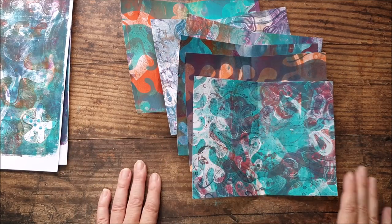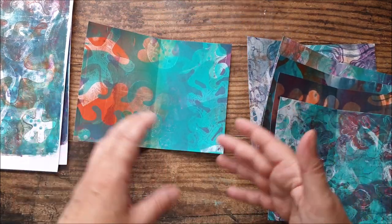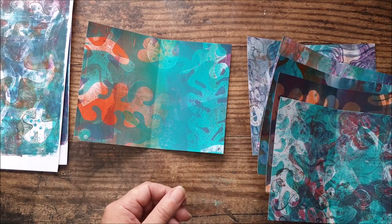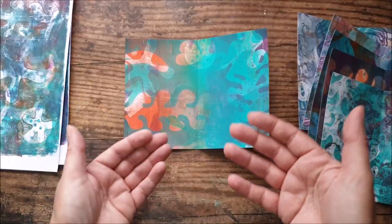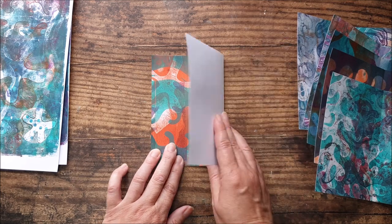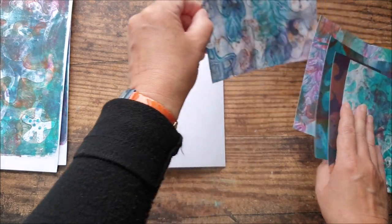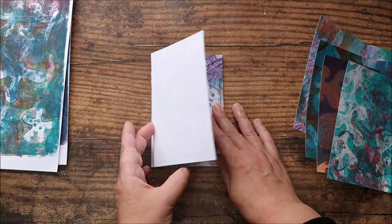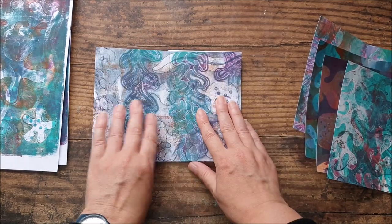Now that these are all folded in half, we can begin to stick them together. The way we're going to do this is to form essentially a double-sided accordion fold, zigzag fold booklet. I'm going to start with what's going to be the back — this part is going to be attached inside the cover and this part is going to fold over. My next page is going to be stuck on like this and will fold the other way so that it's double-sided. It'll make more sense once I stick them together.